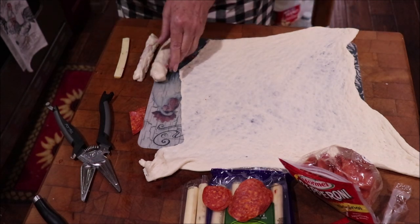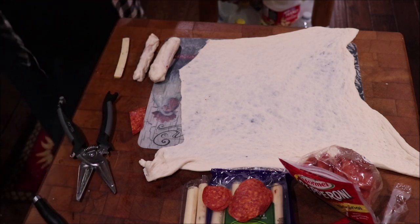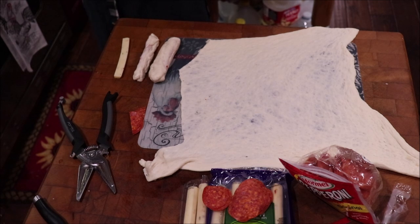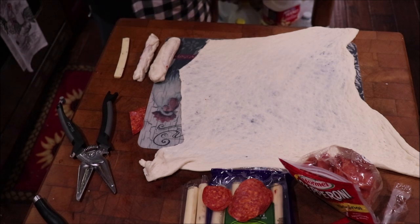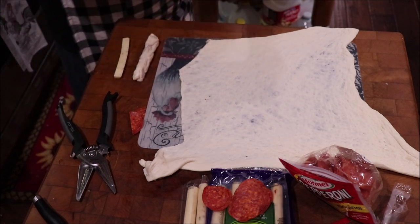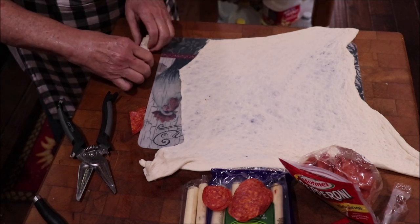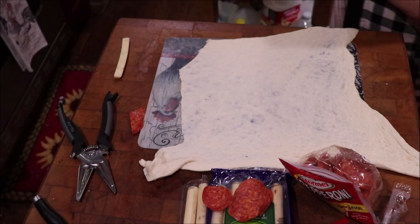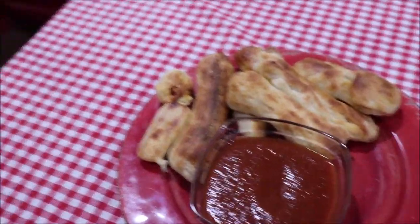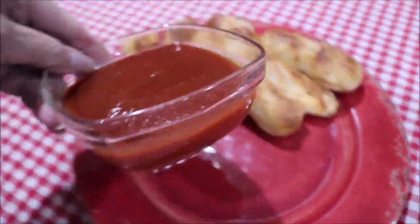I'd better spray that rack with some cooking spray. I put parchment on the bottom because I don't want to clean up cheese that may run out. I'm going to keep making them and bring y'all back to show you, then get them over to the June oven to cook. They're not beautiful, but they're delicious.